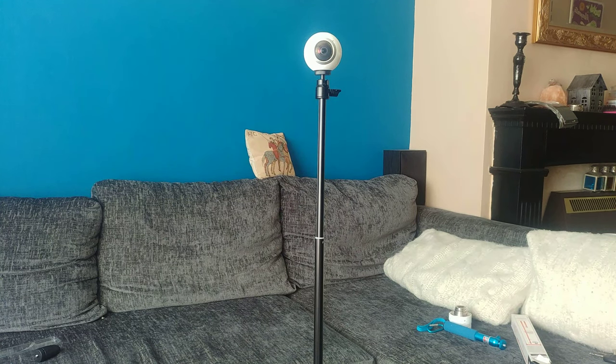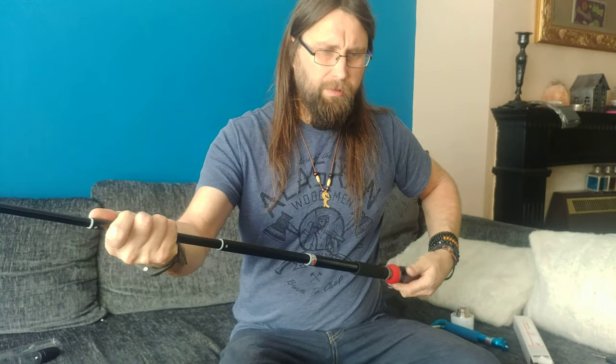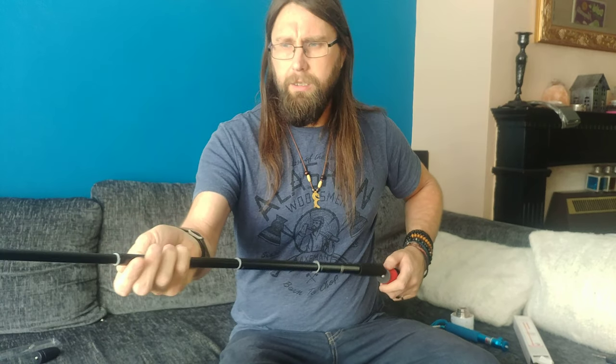It also means if you're raising it like that, you get less of the pole in shot — because of the way that 360 cameras work. That's the primary reason why I've got the longer one, just so that I can really do footage like that. I might use another little stand because the Manfrotto one doesn't quite work on the bottom, but yeah.